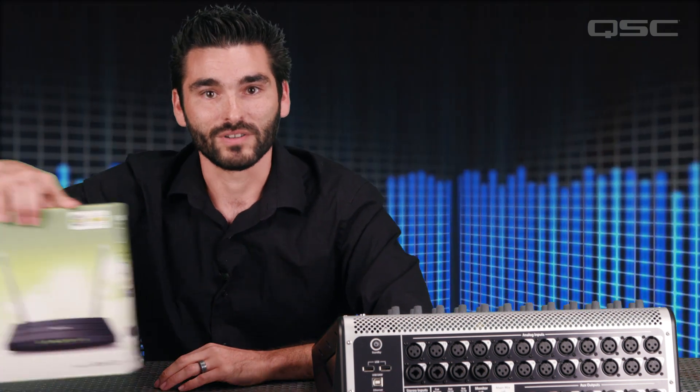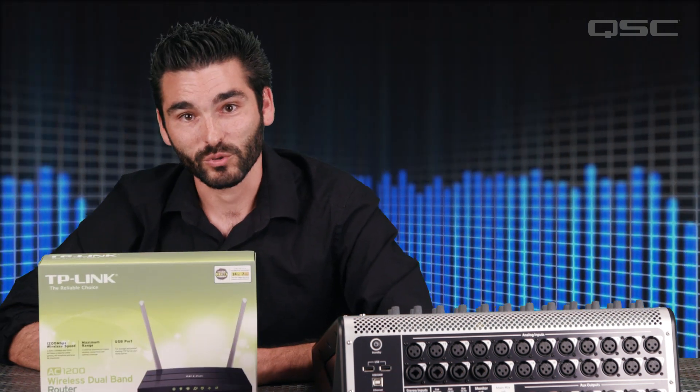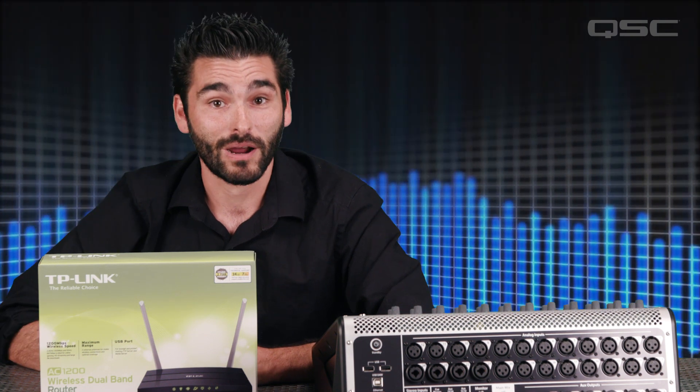In these cases, we always recommend using an external Wi-Fi router instead. In this video, we will show you how to easily configure your TouchMix with your new third-party router.